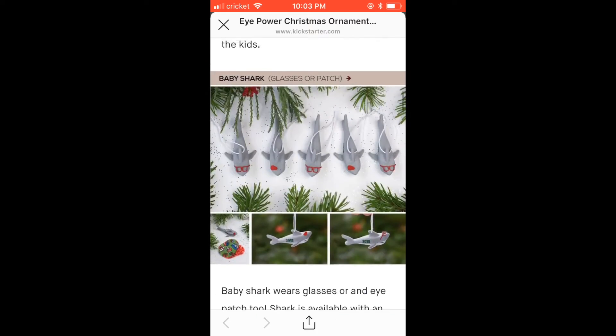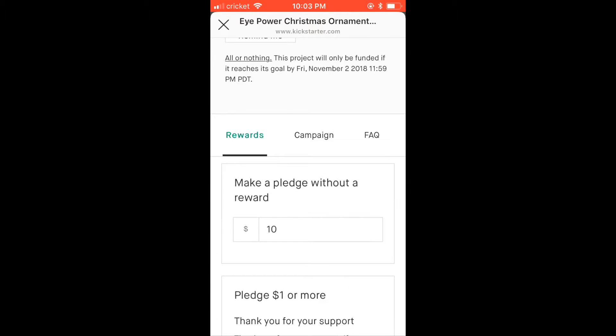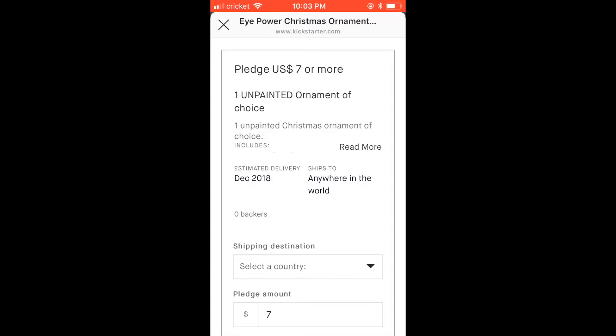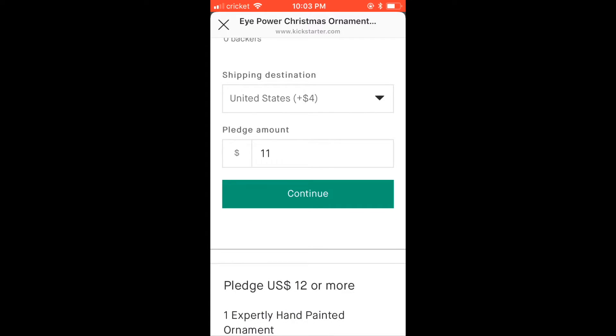Once you've looked that over and decided what you want, go back up to the top, click Rewards, and scroll through to the one you want. Let's say we want to get one unpainted ornament — click it. You can go in here and select the country; we're going to select US, $4 shipping. If you are just getting the one unpainted ornament, you would keep it at $11 and click continue and follow through there.